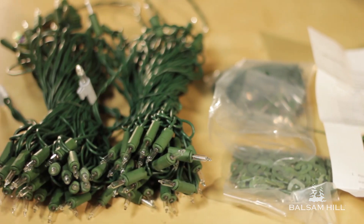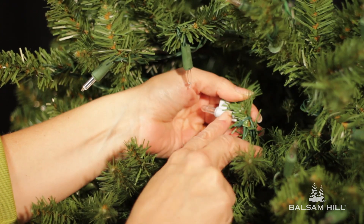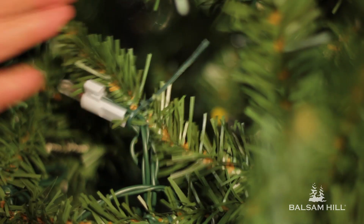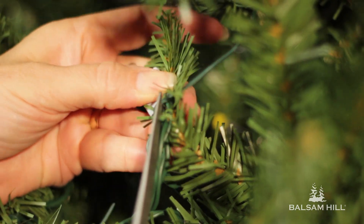So the first thing I want to do is, on the section that is not working, I want to find the male end of the plug and the master bulb. That's where we're going to start. I notice that this master bulb is attached to this tip with a zip tie, so I'm going to come in with my scissors and clip the zip tie.